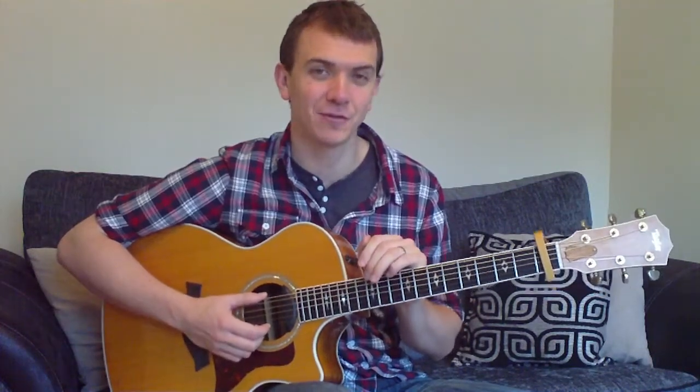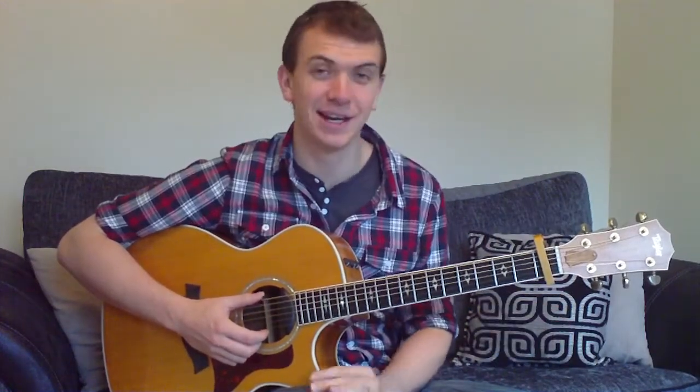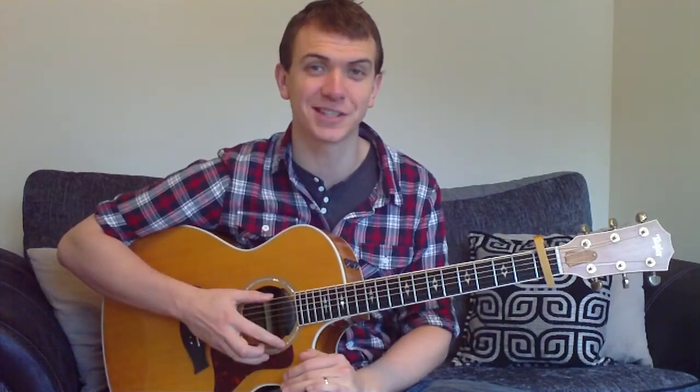Hey folks, today we're going to do a really good beginner song. We're going to do Tom Petty, Free Fallin'. We're going to put a capo at the first fret. We're going to be playing three basic chords, nice easy strumming pattern. This is a great one to do if you're jamming and just starting off on the guitar. So let's get started with it.